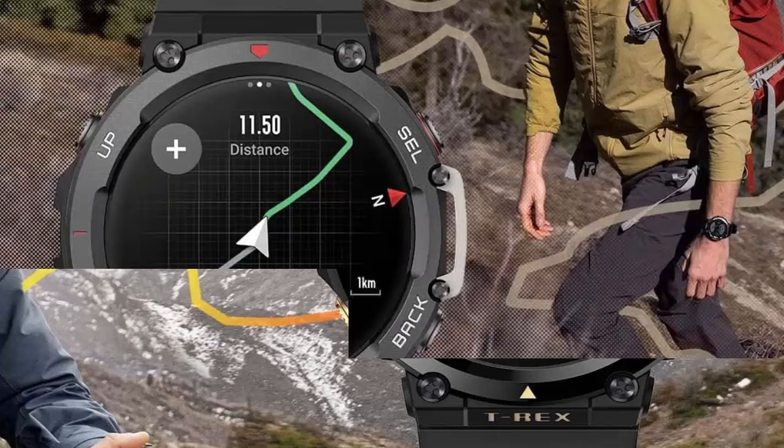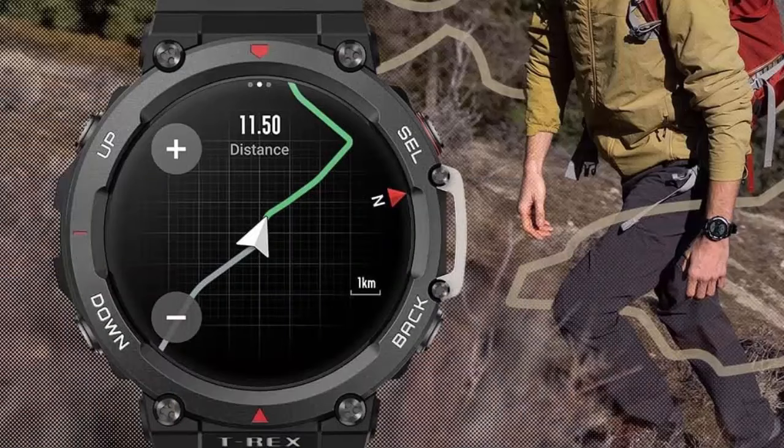The power to endure any adventure. With a battery powerful enough to endure adventures up to 24 days.